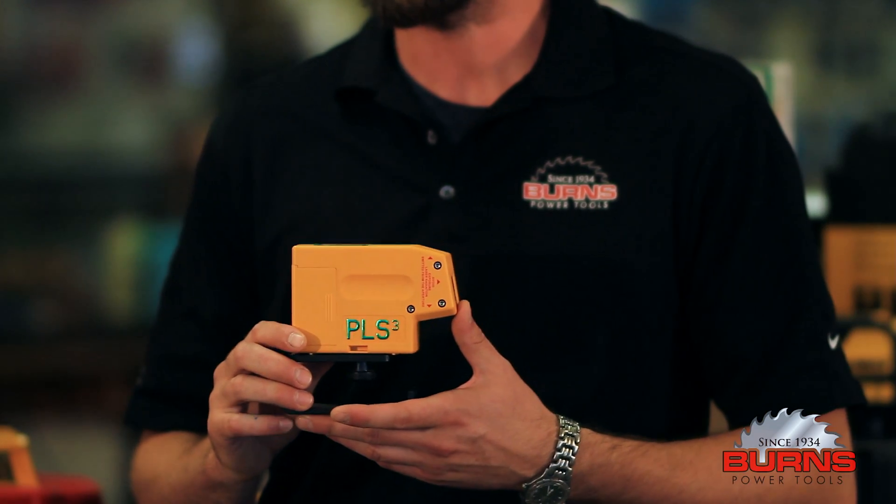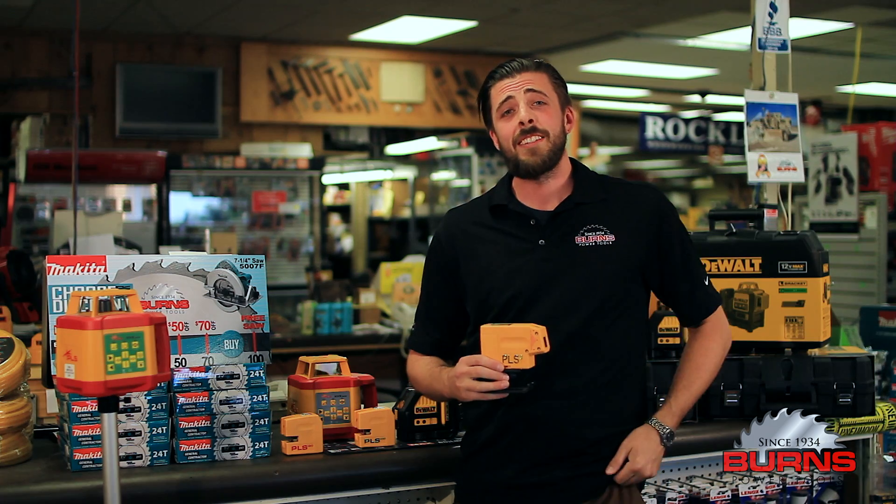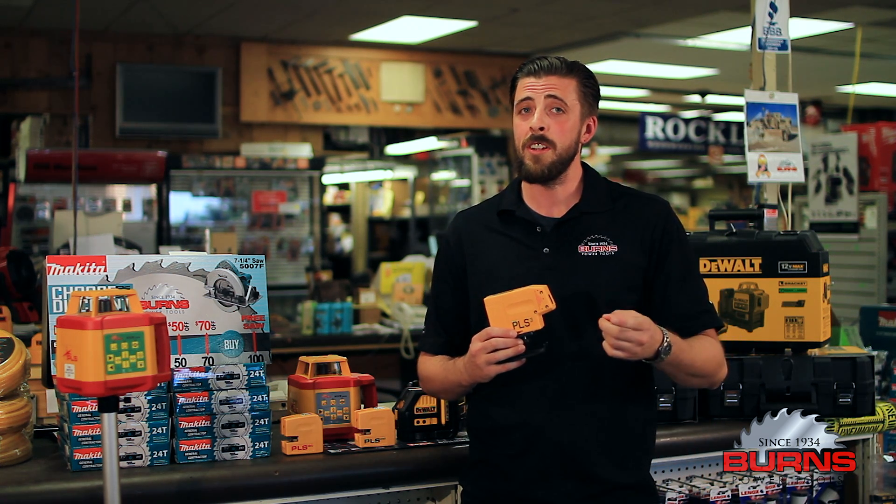This is the PLS 3G. It gives you two plumb dots and one horizontal level dot. The PLS 3G is for increased visibility on more demanding point-to-point layout tasks, whether you're an electrician, HVAC, drywall, or staging contractor — this could be the perfect laser for you.